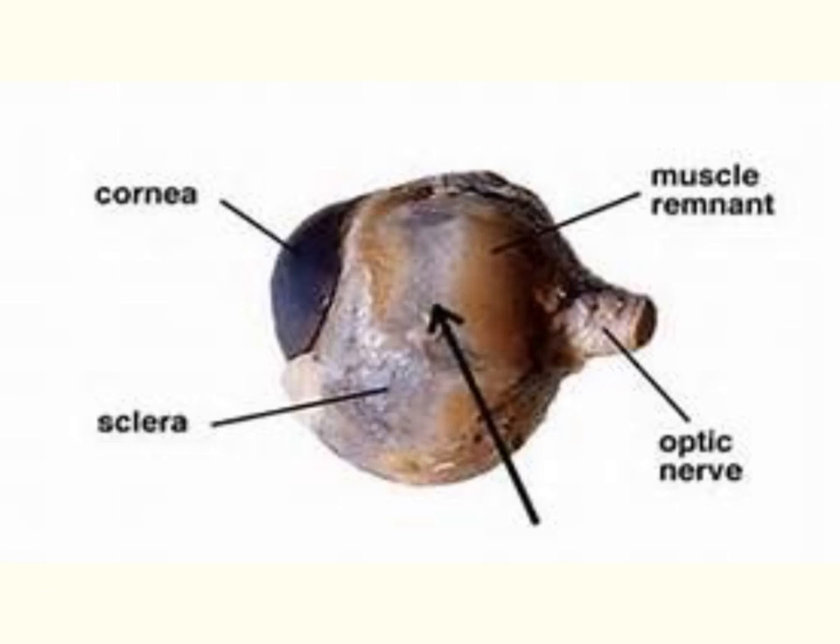When you receive your sheep eye, you will notice that many times it will be covered in yellow fat material, and sometimes it will still have the eyelid and eyelashes present. You will need to use your scissors to remove all of that fat tissue and remove the eyelid and eyelashes, continuing until your eye looks similar to this diagram.